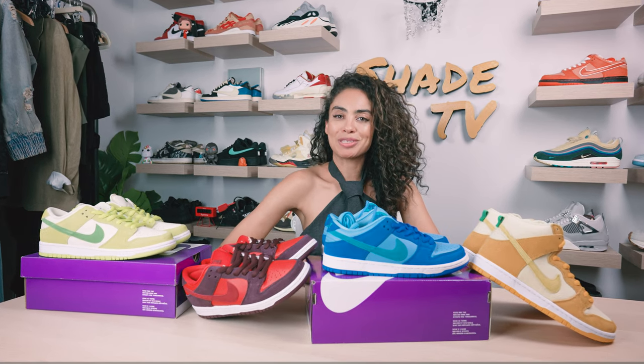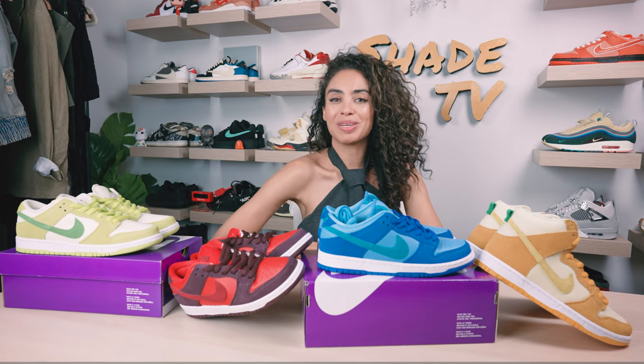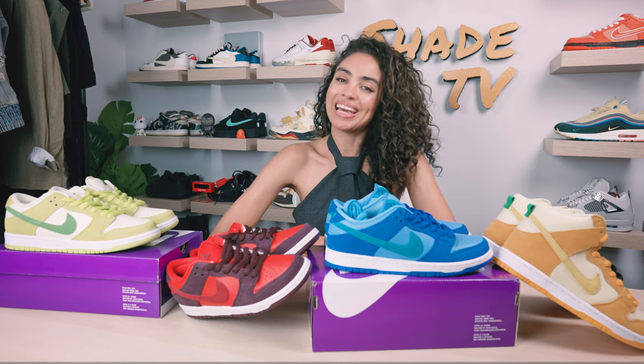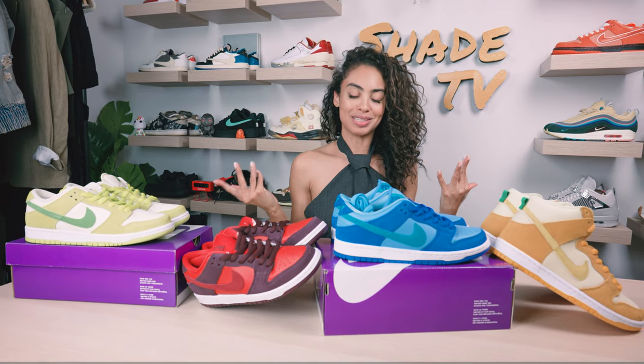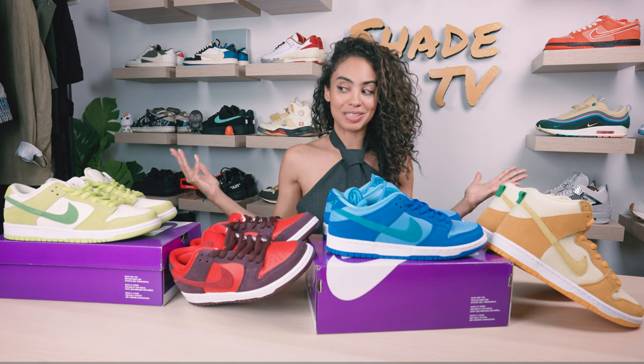Welcome back everyone to another episode of Shade TV. My name is Marissa Hill and today we are going to be going over the entire fruity Nike SB pack. I finally accomplished my goal of being a completionist. So let's take a quick little sneak peek at each of these different colors.